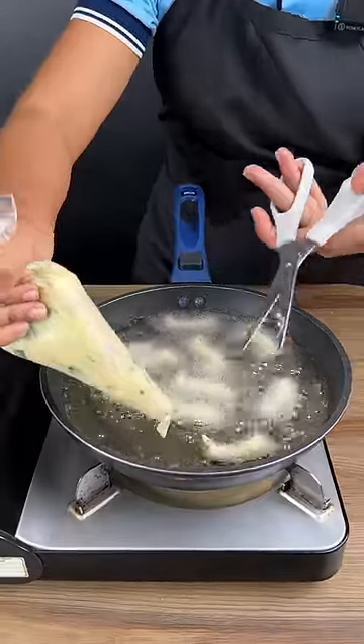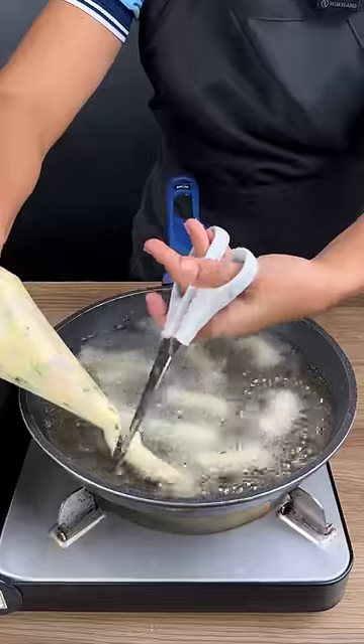Whenever I make potato chips this way, everyone always asks me for the recipe, so here it is.